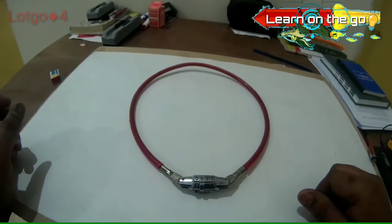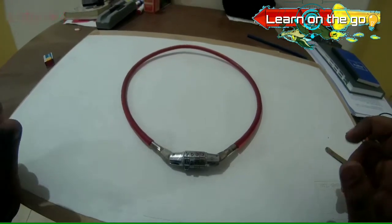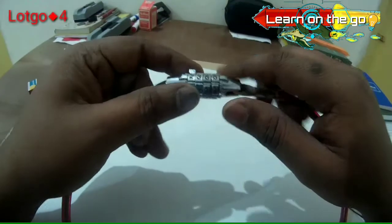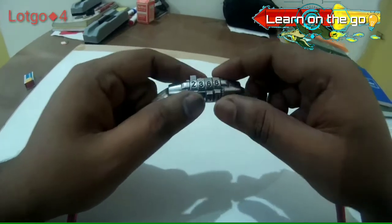Greetings folks, welcome to the Learn On The Go series. In today's video we will be taking a look at the combination lock — the lock which has rotary disks with passwords.